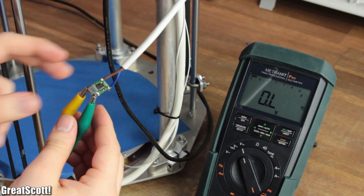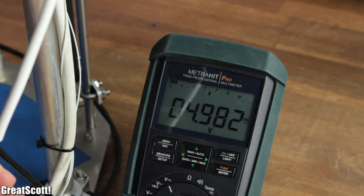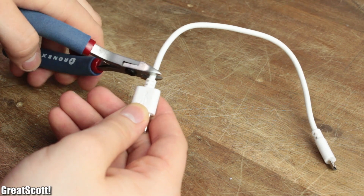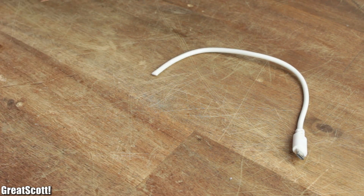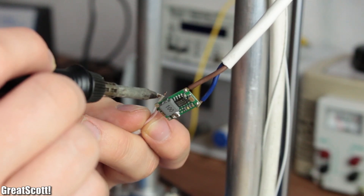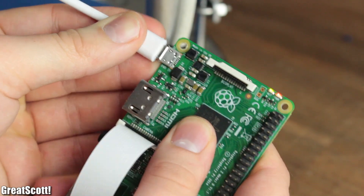I measured the output voltage with a multimeter and adjusted it with the help of the potentiometer to around 5 volts. Then I cut off the USB type-A connector of a micro USB cable, stripped off the insulation, and soldered the red wire to the plus terminal of the converter's output and the white wire to the ground terminal, after a successful test.